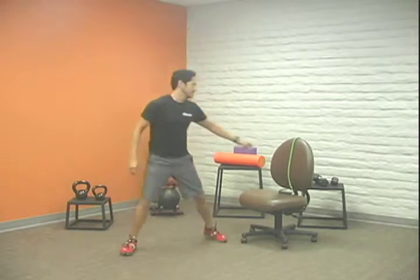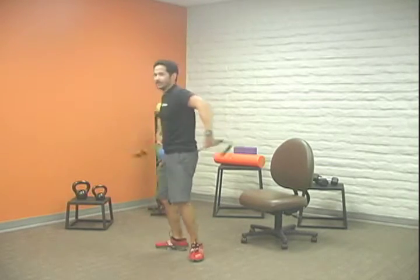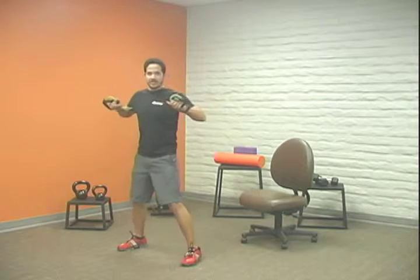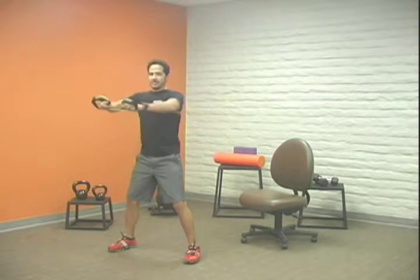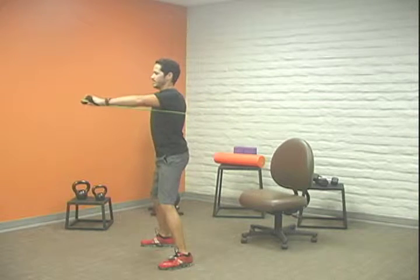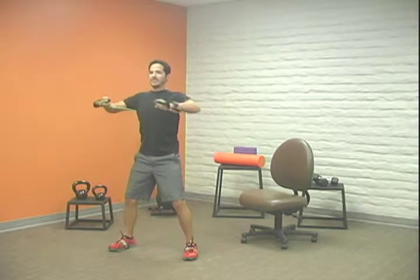We're going to go into an upper body exercise now — we're going to use the band. This is a chest press: take that band, put it around your back like this under your arms. We want some tension in the band, so we're going to grab the band so we have a little bit of tension. We're going to press straight out in front of the chest. My knees are slightly bent and my abs are nice and tight.